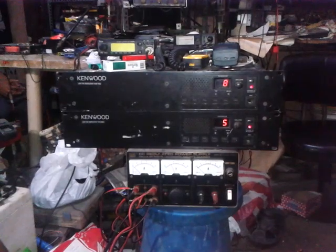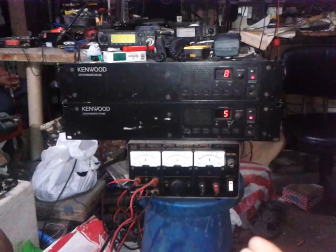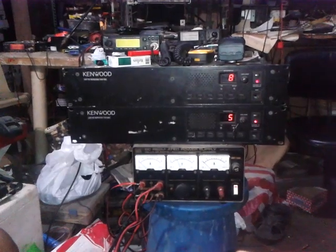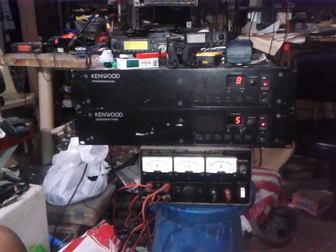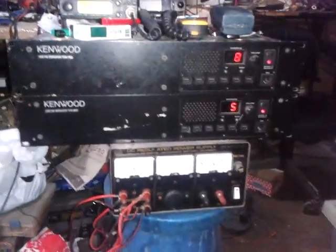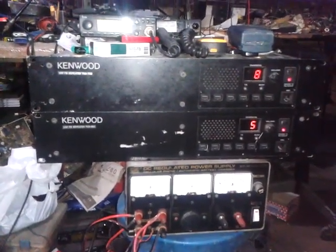So you go to channel 8 and then press 7 again and it will change the channel. You can also assign certain functions for the up and down step of the repeater. That's it for today and tonight — I hope you like my video for the TKR-750 and TKR-850.